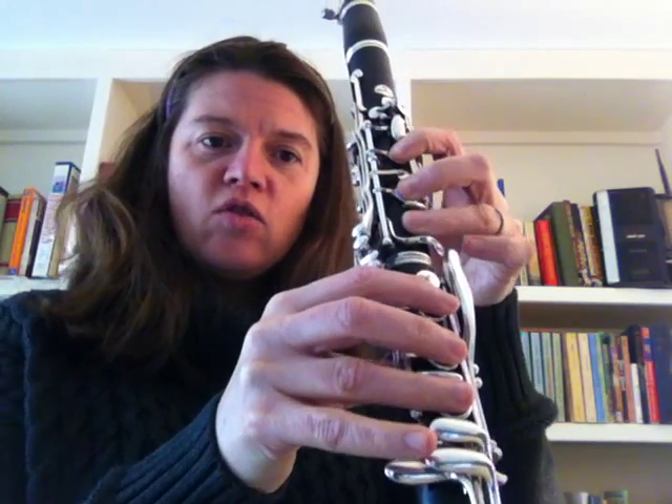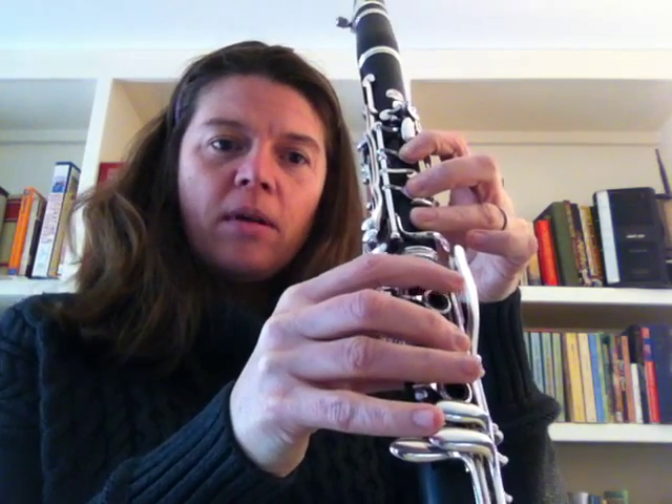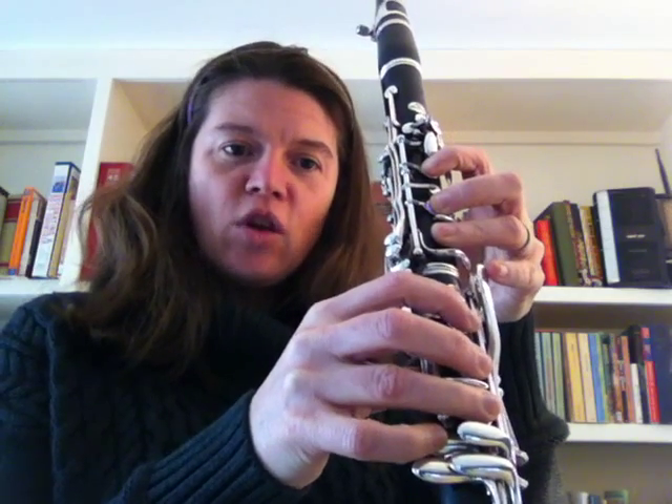B, A, G, F sharp, E, D, C sharp, B, A, G. Watch your thumb.